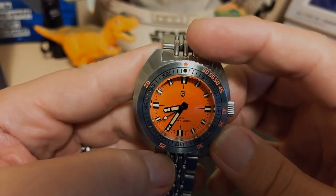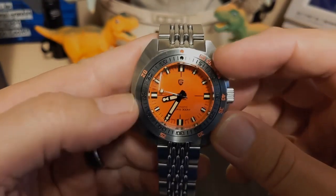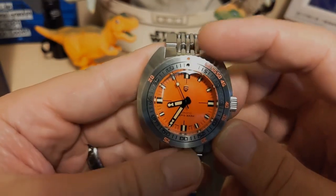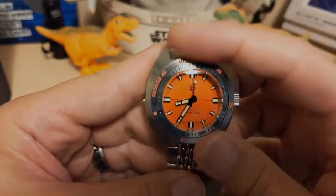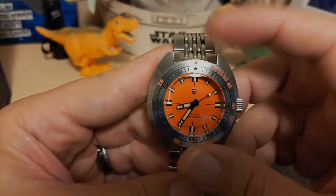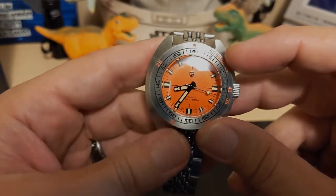Unfortunately there's no lume pip, and neither of the dots are lumed, which is kind of odd — because what good is a timing bezel if you don't have at least a lume indicator at the home position so you can see it in the dark? The bezel action is nice but it's a little light, and you'll end up knocking it out of place quite frequently. Just wish it was a little stiffer. But there's not a ton of back play, and it is a true 120-click, not a 90-click.